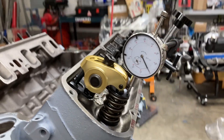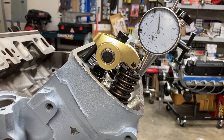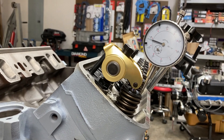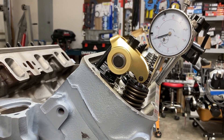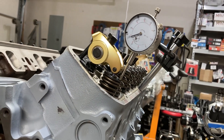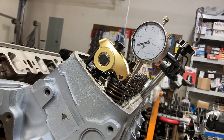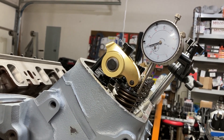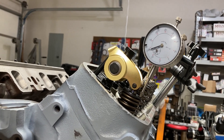I'm going to use a breaker bar on the cam gear and we're going to measure our lift: 50, 55, 60, 65, 70... I'm trying to remember what the cam card says — I think it's 574. We're pretty much dead on for what we should be measuring at the valve, which is good. So half of 570 would be 285.